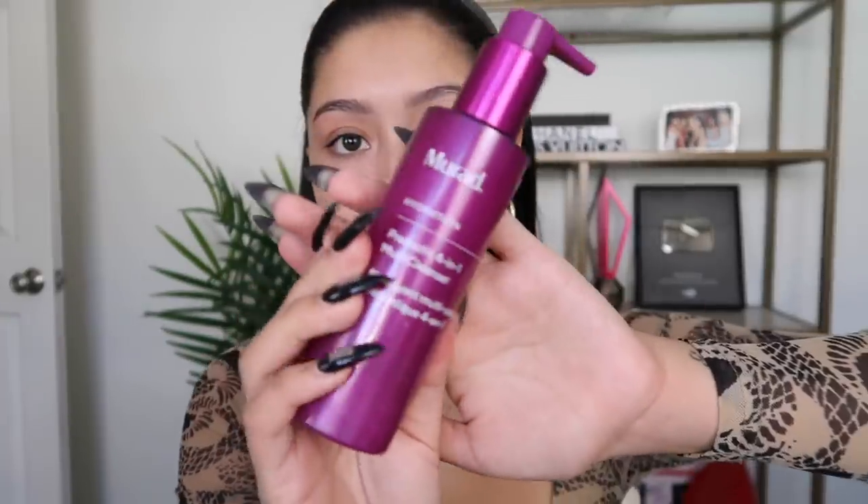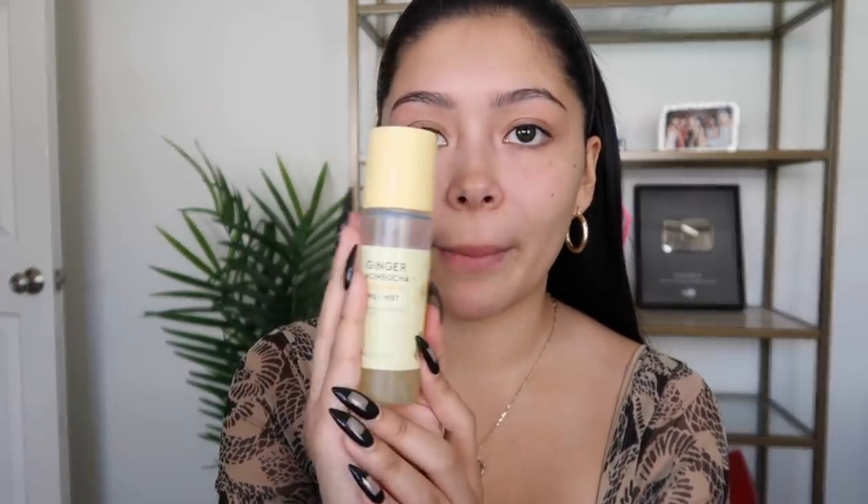I went ahead and washed my face. This is currently my favorite face cleanser — this is the Mirad Hydration Prebiotic 401 Multi-Cleanser. It is freaking bomb, you guys have to try it if you haven't. This is actually my second bottle — I finished the first one. It is super bomb.